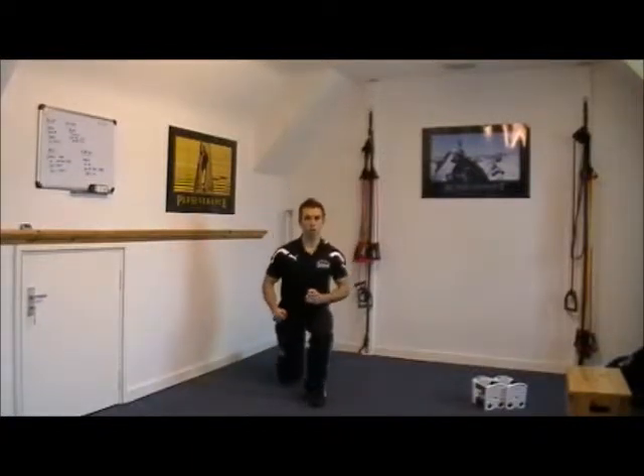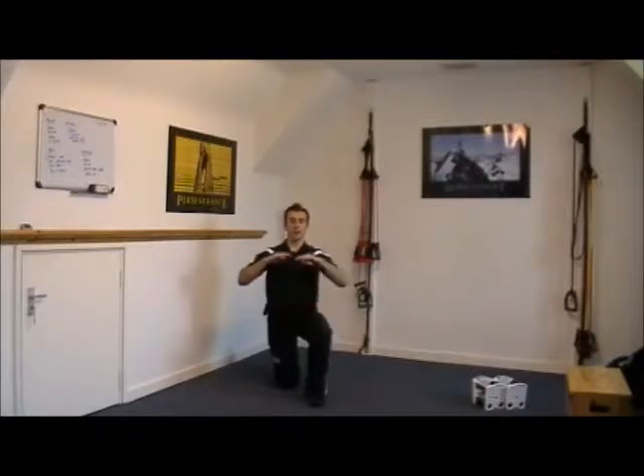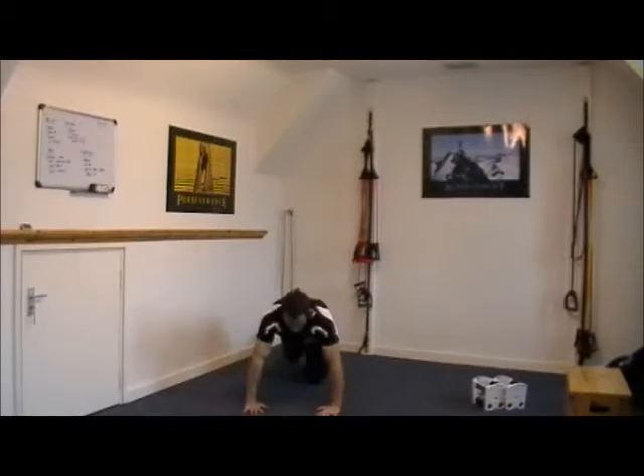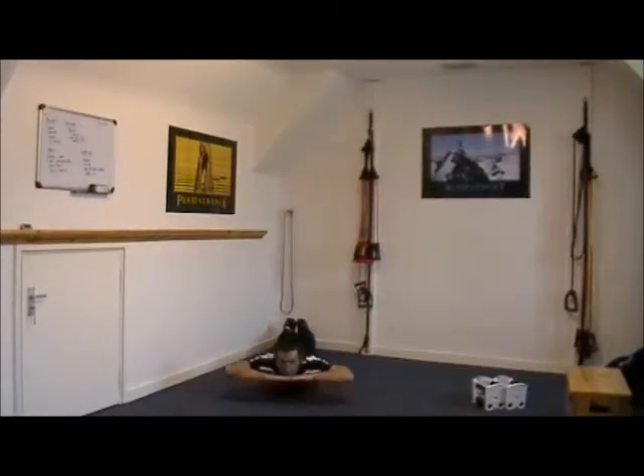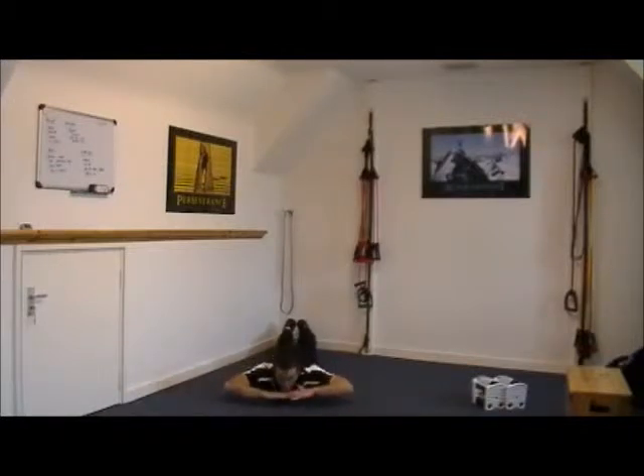The first exercise is called a hyper extension where you have your hands under your chin and you're looking to get your chest off the floor. Pop yourself on the floor in this position, hands under the chin, lift the chest off the floor, and perform the number of reps and sets you've been given.